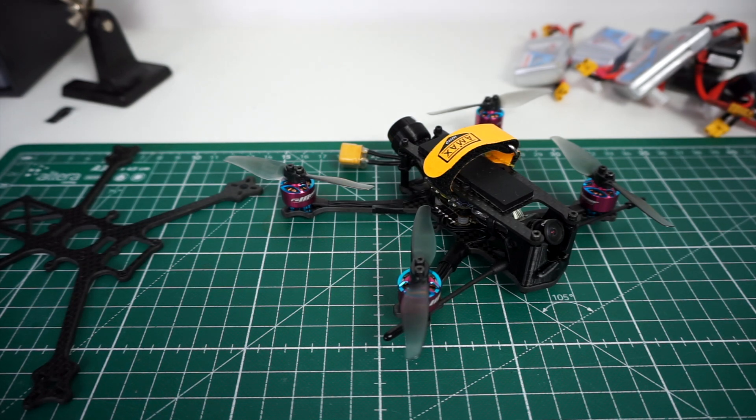Hey guys, welcome back to my channel. I have a quick follow-up video for my testing and my build of the Pickle Evo 2.